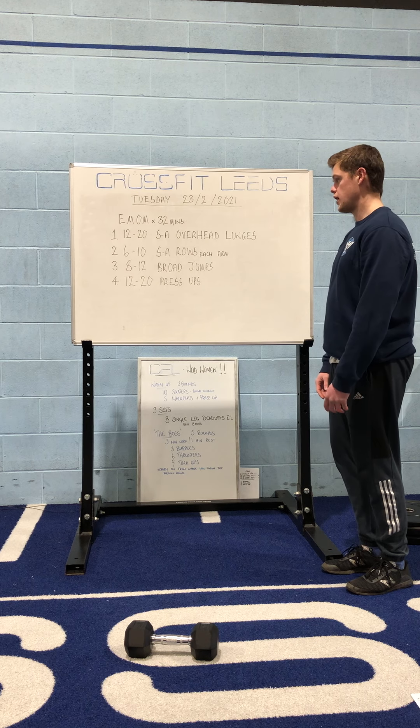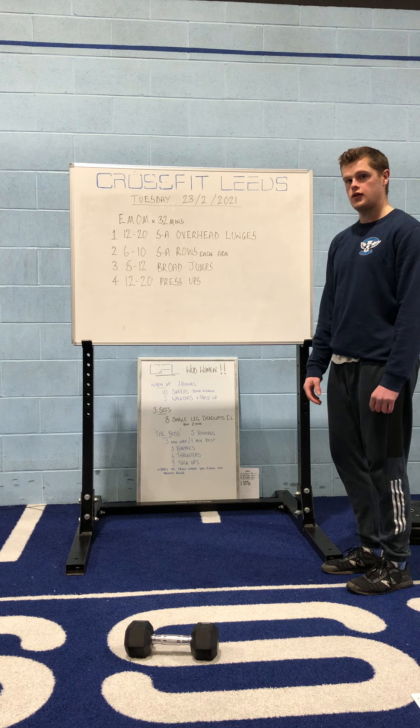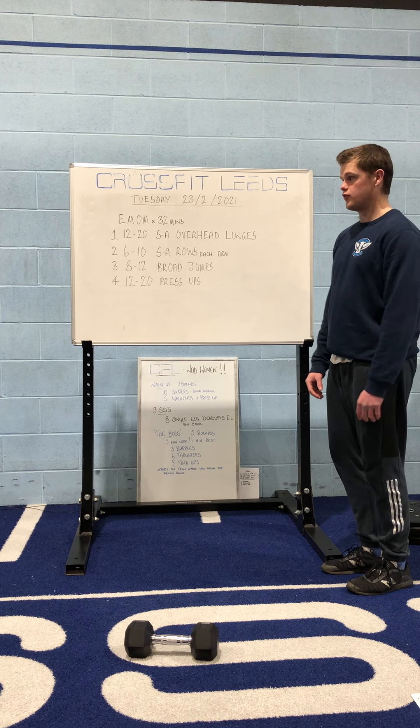You'll probably find that the exercises in there are not going to be really gassy — you're probably not going to be really out of breath going through this. It's probably a little bit more strength-oriented than some of the other workouts you're doing at the moment, but it should be quite a nice change of pace for you.